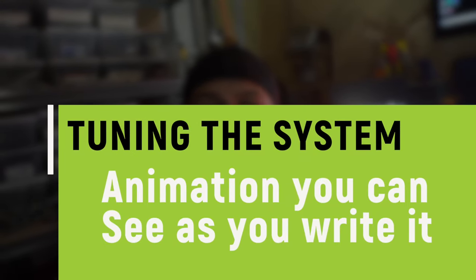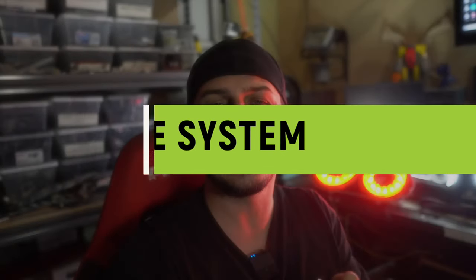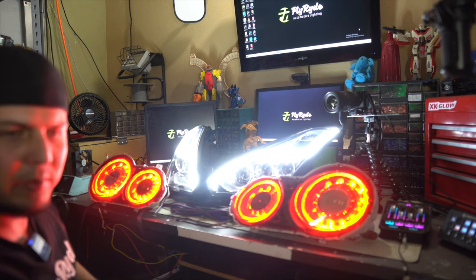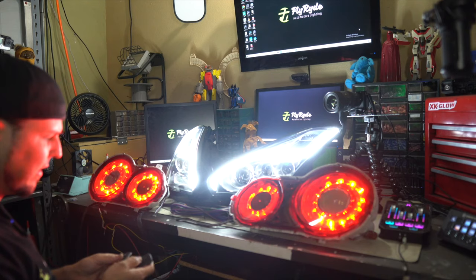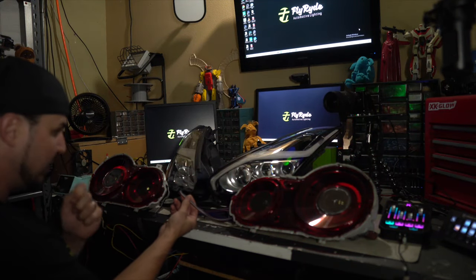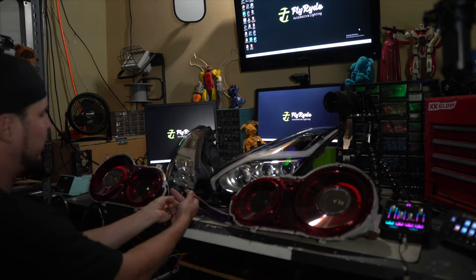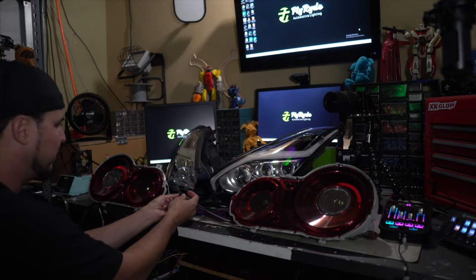If you have this whole system in place and you dial it all in, you build the system and then fine-tune it by connecting it to the computer. It's much easier to do that once you're testing everything with the remote control, like I have these things set up right now. I want to make a couple of changes specifically to these taillights, so I'm going to take this connector coming from the computer through a PICkit 3 and plug it into the driver's side taillight.